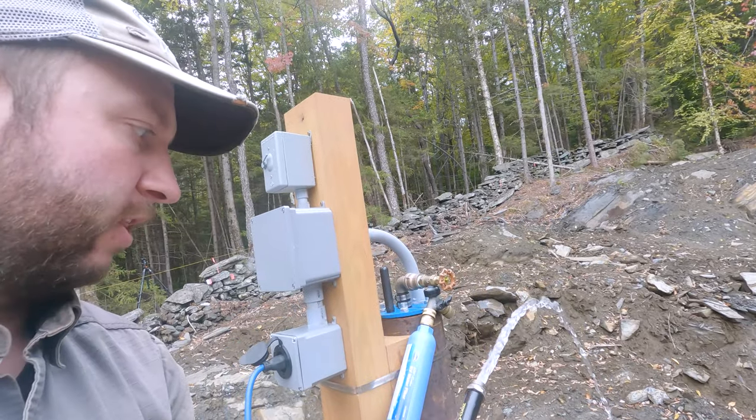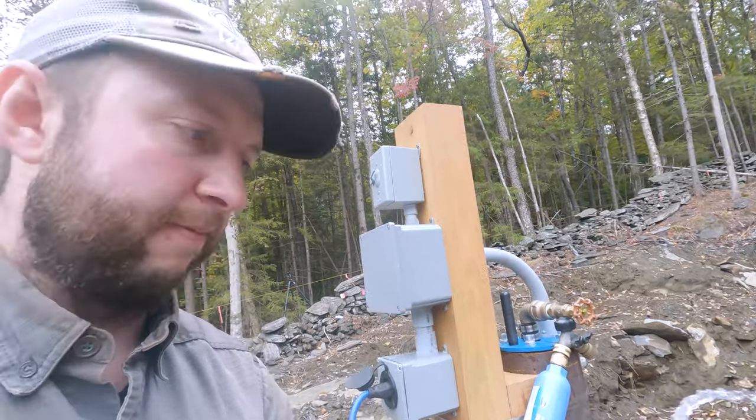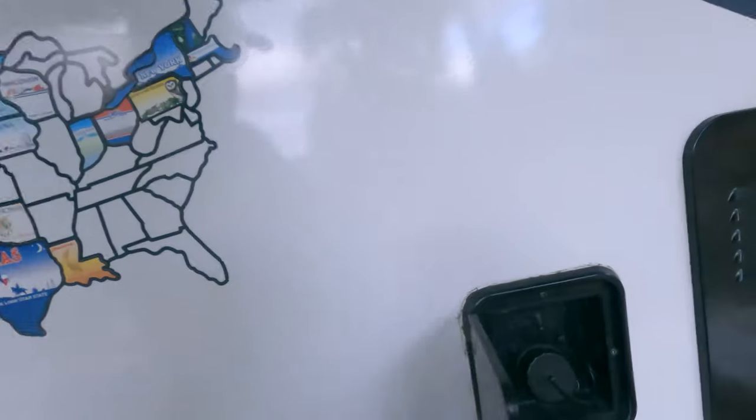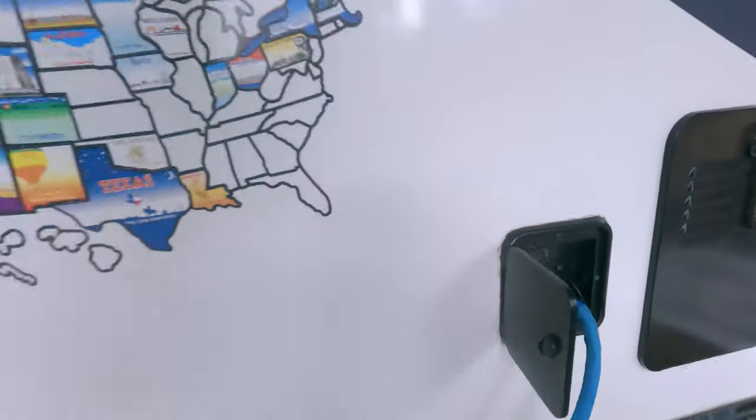Then I'm going to switch those back around — open the other valve, close this one — go put the hose in the RV and then we can start filling. Close that one, open that one, close that one. Now I can take the hose round and bring it around to the RV here, and just pop that into there.